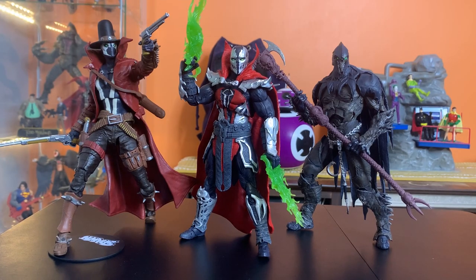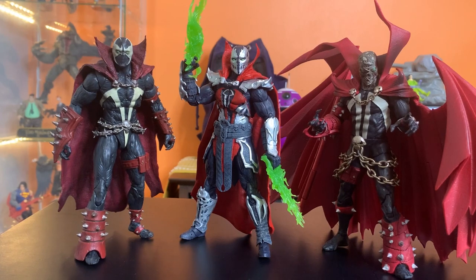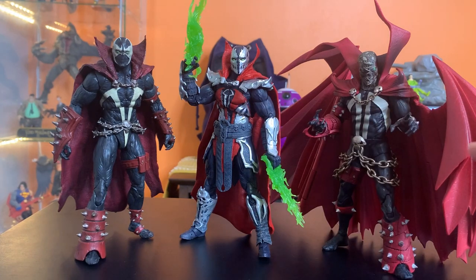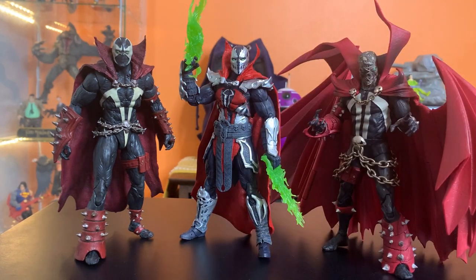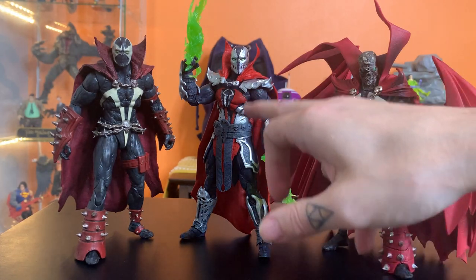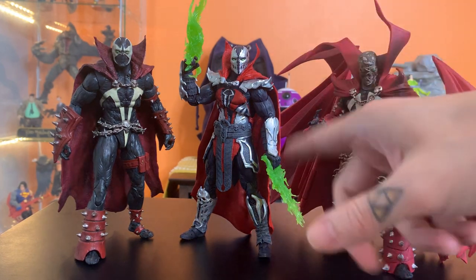Here he is next to Gunslinger and Raven Spawn. I think he fits in with them pretty well — these guys look like they belong together. They feel like they're cut from the same hellish cloth, if you will. And here he is with the first Mortal Kombat Spawn and the Kickstarter modern Spawn. I think he definitely fits in with these guys — if not as Al Simmons, maybe as more of when Al Simmons goes to hell and has to battle the many other symbiote-outfitted citizens of hell. This kind of feels like one of Malbolge's troops or something like that. I like the way he fits in with these guys.